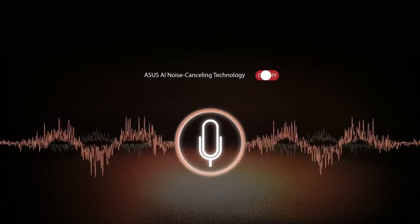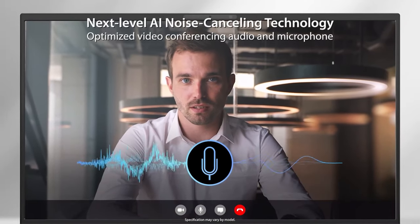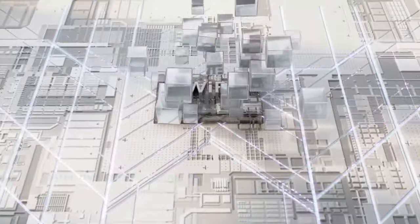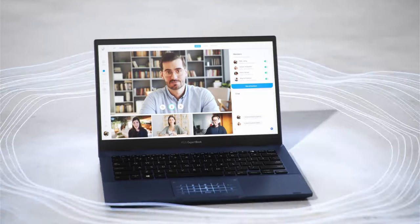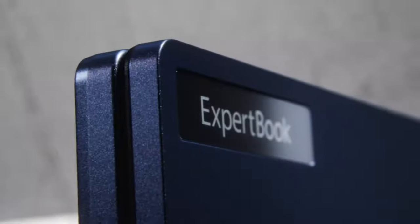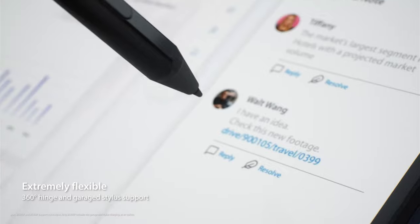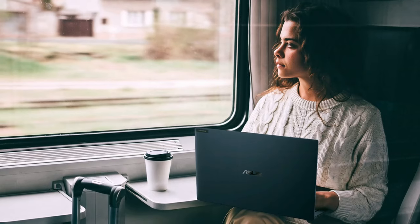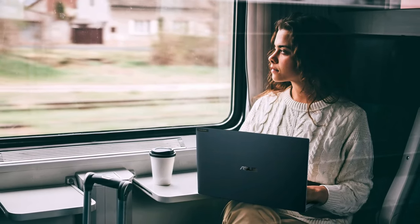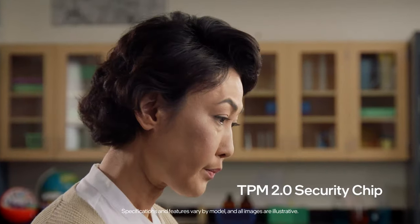On top of all that, you still get the usual perks of the ExpertBook lineup, like two-way AI noise cancelling technology that eliminates ambient noise in your meetings, ultra-fast Wi-Fi 6 connection, and a webcam shield. One of our favourite features is this little light that automatically starts glowing when you're busy on a conference call, so your colleagues will know not to bug you. While ASUS says the pen is optional, we found one in all configurations we checked out. Keep in mind the 3-year international warranty, so you're covered wherever you are in the world. The laptop is also Windows 11 ready, thanks to the TPM 2.0 module on board.